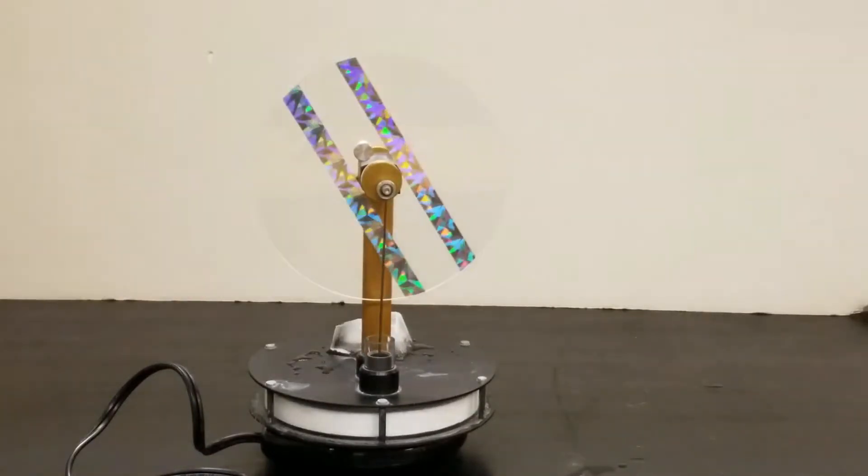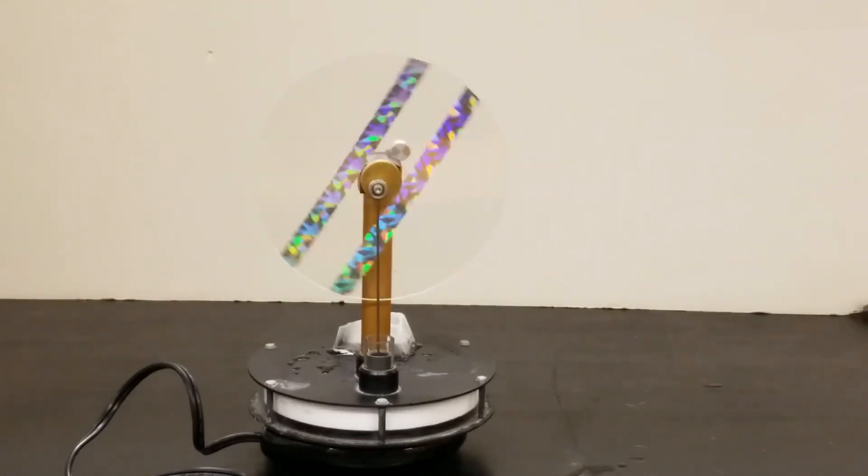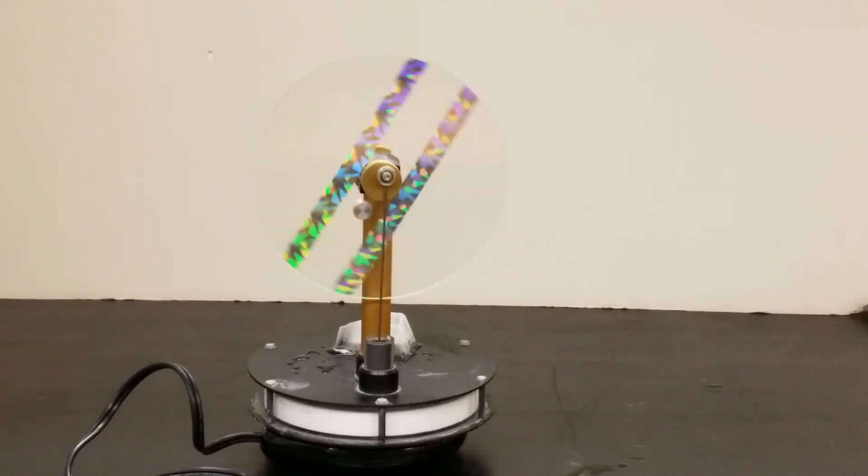We see it moving a little bit here. Sometimes though you do have to give it a tiny bit of a push. Once it's in motion though, it'll stay in motion and it'll start spinning faster and faster the longer you leave it out.